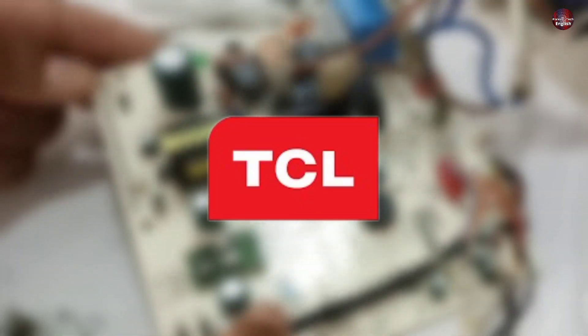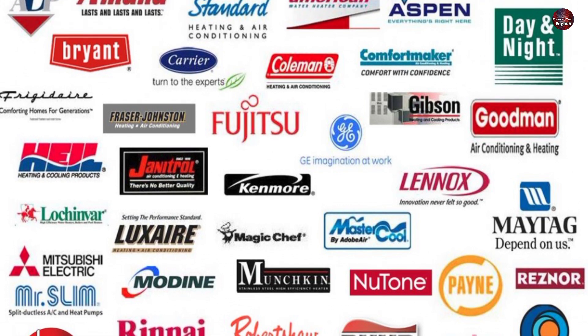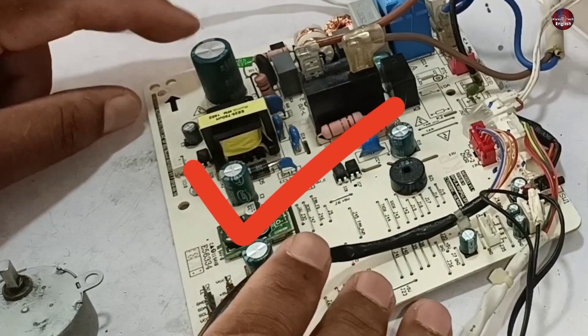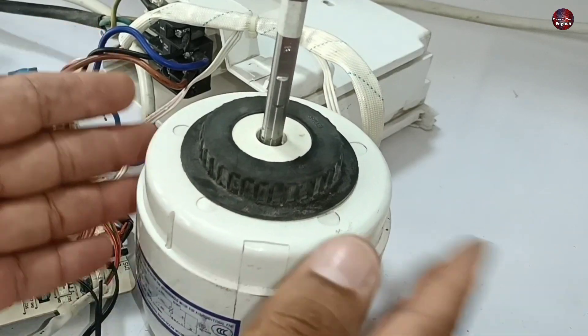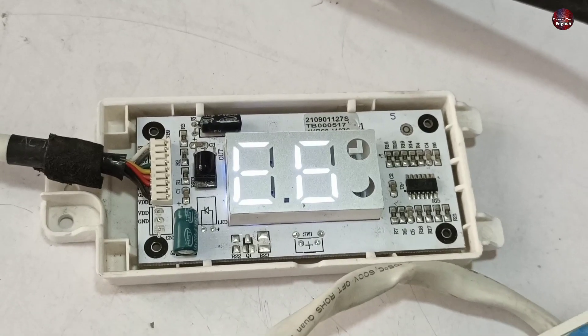This mini split circuit board is from TCL Company. It is also used in different air conditioning brands. The board itself is absolutely fine, but it is still showing an E6 error code on its display.